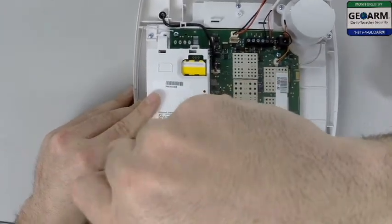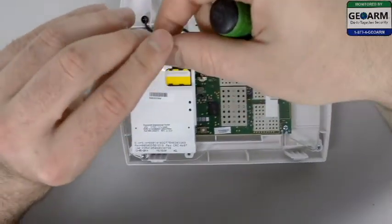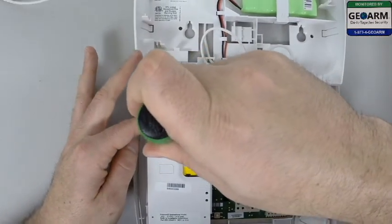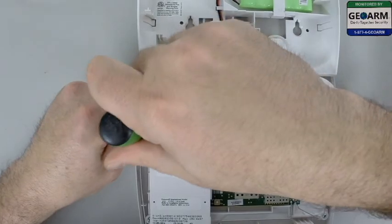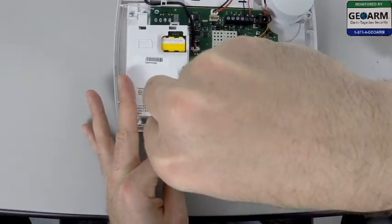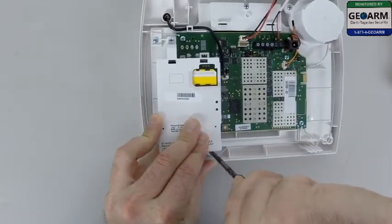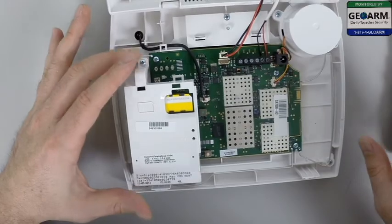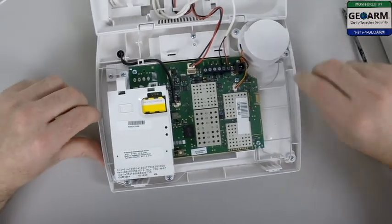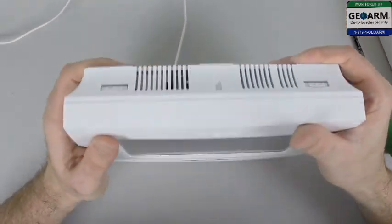There's screw terminal one. Keep all the screws close together and go ahead and screw that in. And that's how you mount your 4GL cellular communicator into your Honeywell Lynx L7000 panel. Make sure all your wires are not pinching, and then go ahead and seal it up.